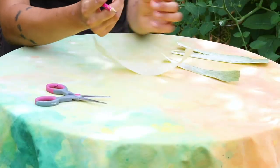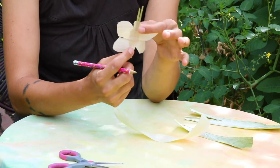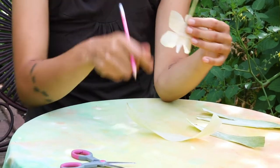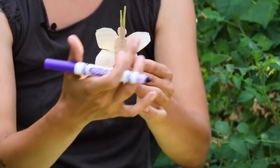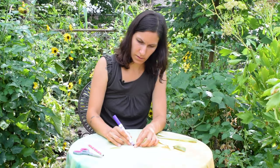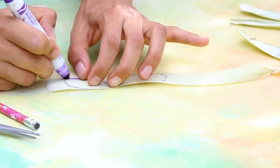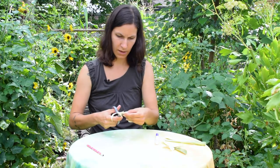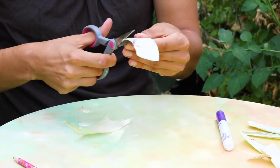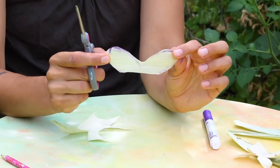Now we're going to make our butterflies out of the dried corn husk we just prepared. For the butterfly we need to make the top set of wings. They're ovals that point up — we draw the two wings together as one piece. We'll make one oval shape and then a second one. Carefully cut them out and we end up with the top set of wings.